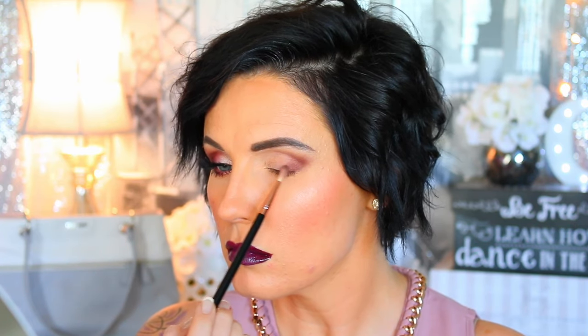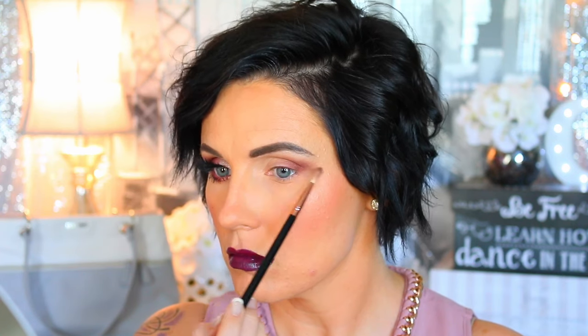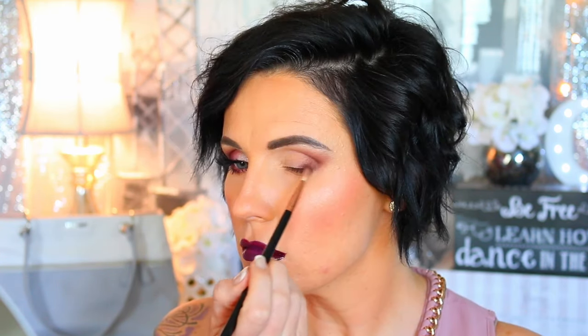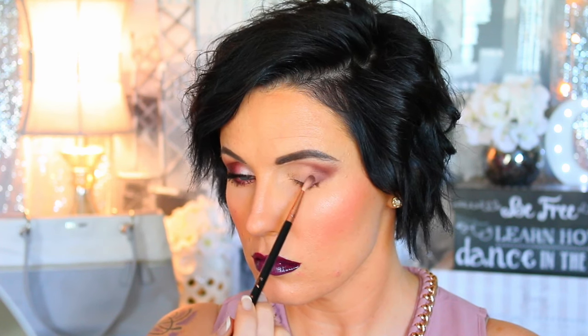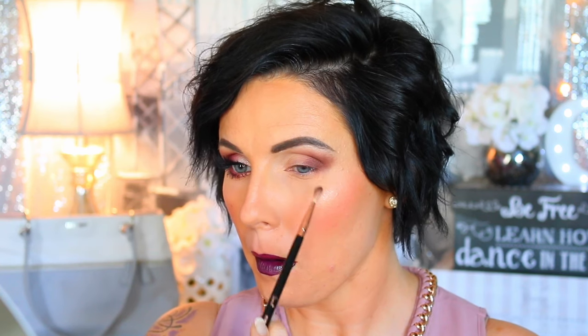Then I'm going back in with the shade Antique Bronze to darken things up a little bit with that same E36 brush — I keep wiping it in between using one of those little brush cleaning wheels. I just keep deepening it up until it's the color I want. If you're going to put dark shades on your outer corners, you really have to keep blending it, going back over it, and blending it back out — over and over.